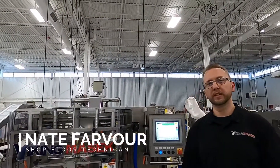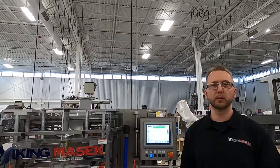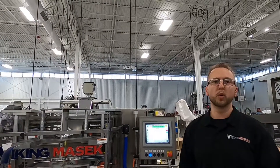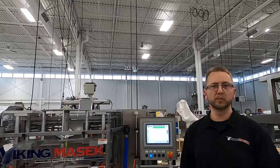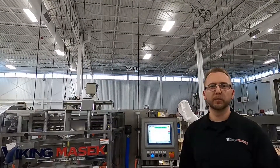Hello, this is Nate, shop floor technician with Viking Masek. Today's quick tip is about how to set registration on one of our most versatile and popular machines, the M250. This can be done in four easy steps.